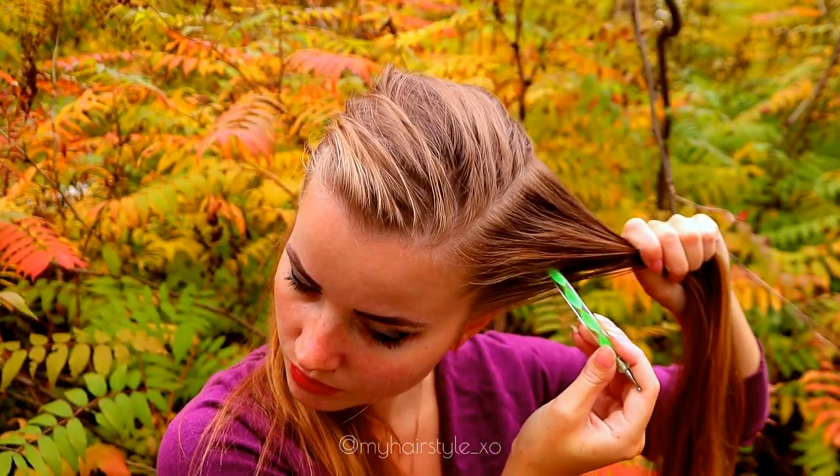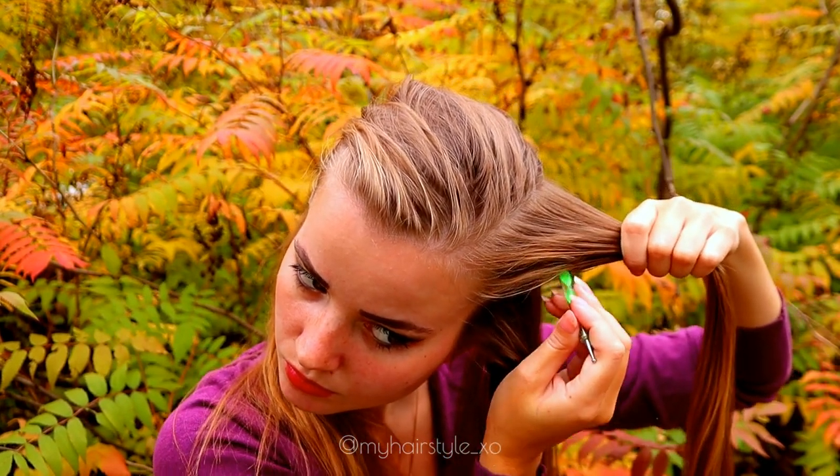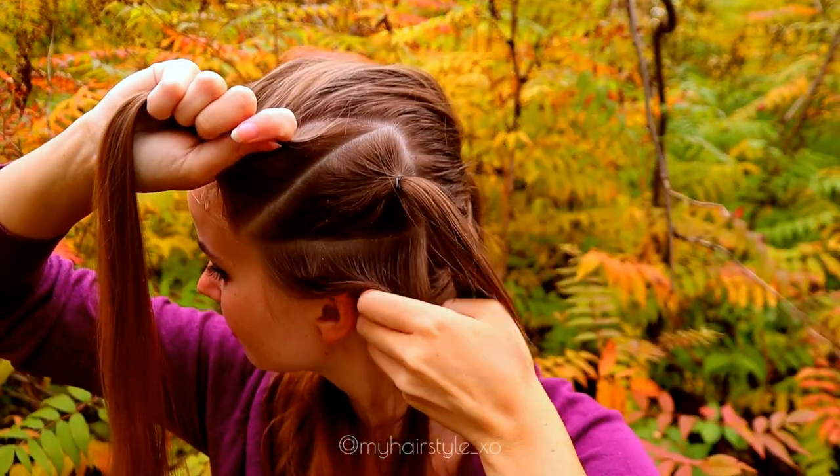Then I share that piece in two and I create diagonal partings to each side so that the middle will be a triangle shape like this.